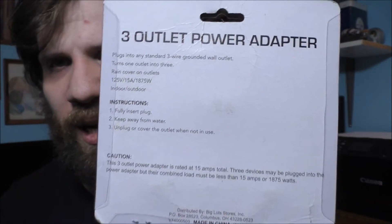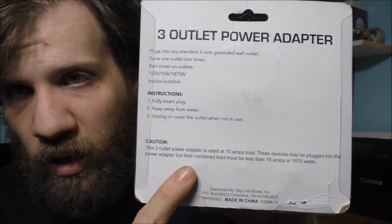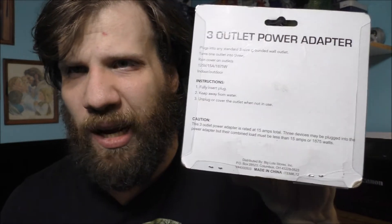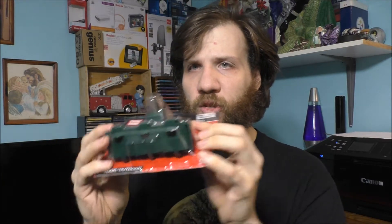And you know what's very interesting? You look on the package and it says it's not meant for wet locations. That really doesn't make sense to me because why would you design something for indoor and outdoor use but not wet locations?